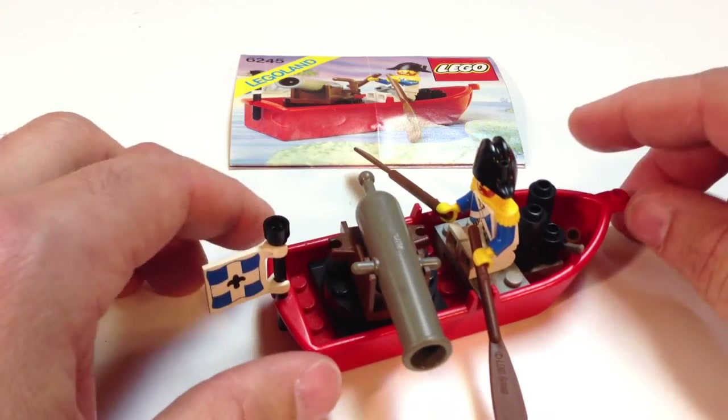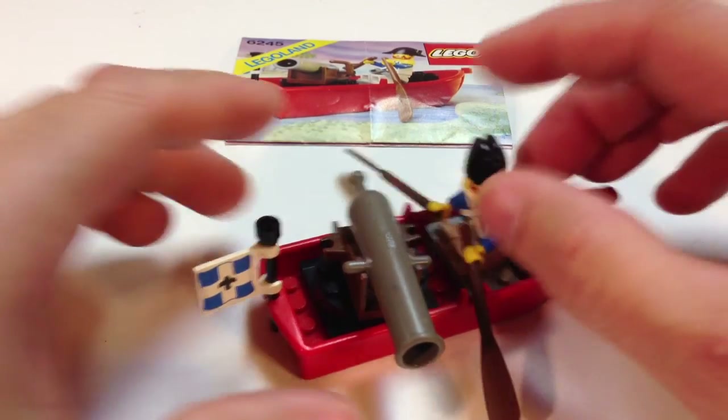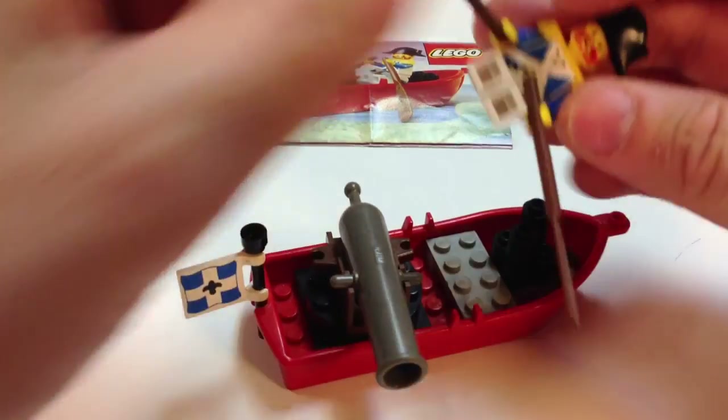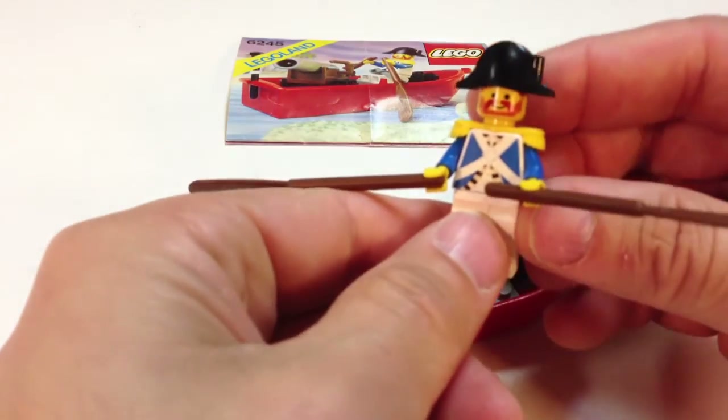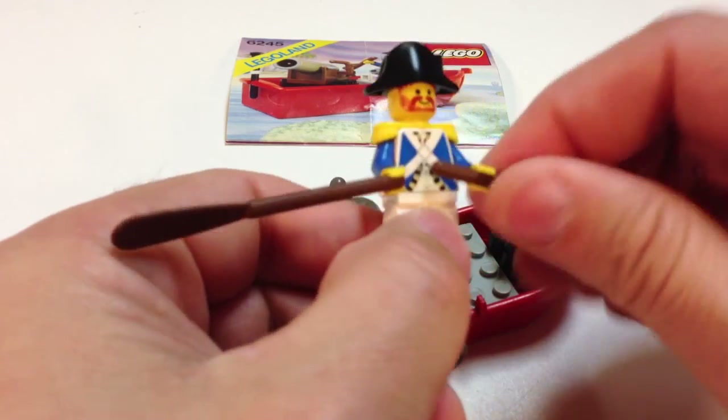It has just the one minifigure, and years ago I got a ton of these on clearance for like a dollar. I've sold them all since, but these Imperial Soldiers were very popular when I first started doing eBay, especially with the blue and the yellow here. It's just a classic Pirate set.